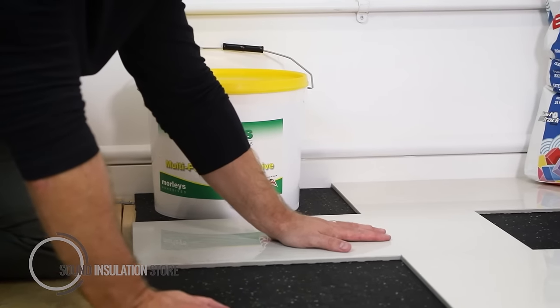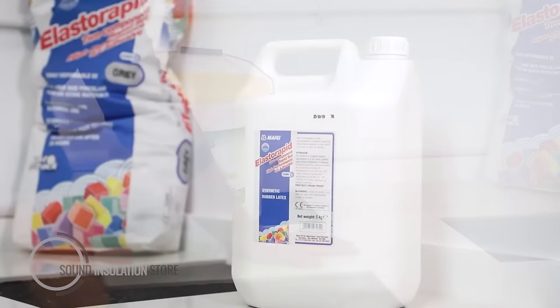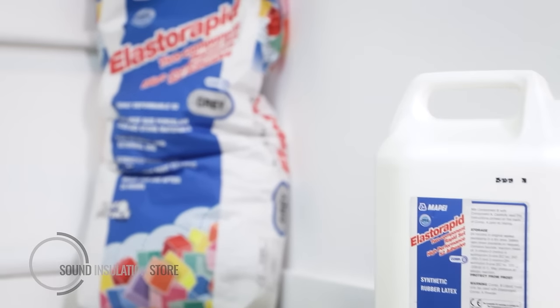When adhering the tiles directly over the top of the Tile Mat, use the two-part Tile Mat flexible adhesive.